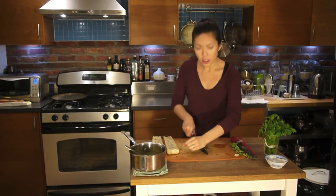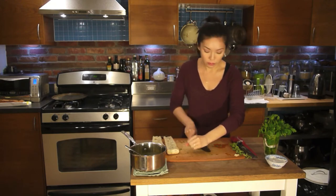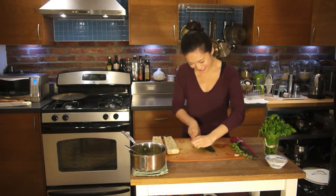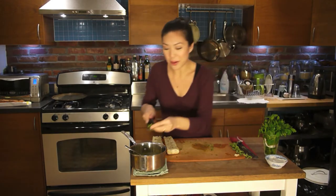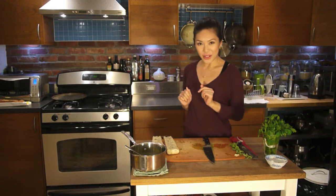Now, I know what you're thinking — can I use dried herbs in this? Hell no. Add that to the butter, and a pinch of salt.